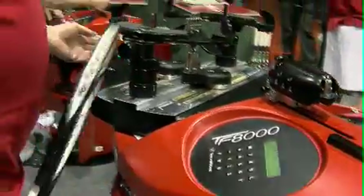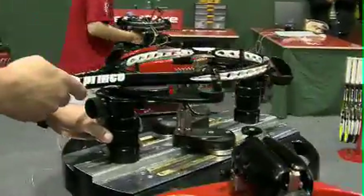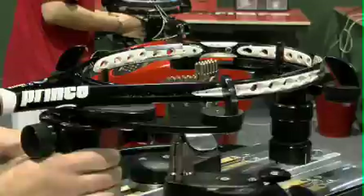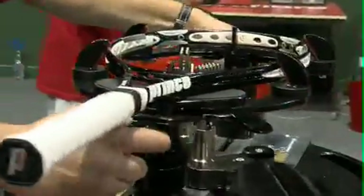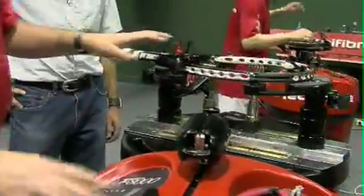The turntable is nice and big. I'll just pop a racket in to show you how the racket is fixed in there. It's as simple as locking that there, and then locking the side supports, and that racket is well and truly supported now. As far as the tension setting, it's simply key in the tension, either in kilos or in pounds.